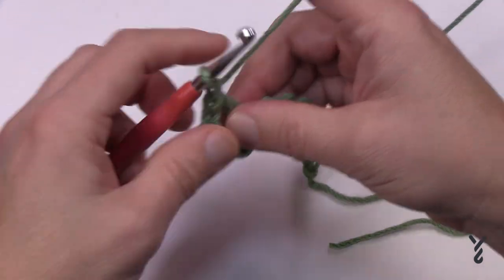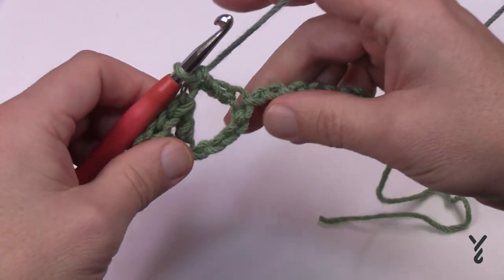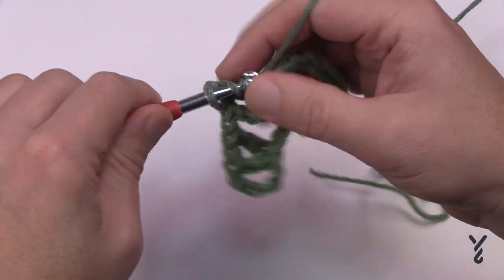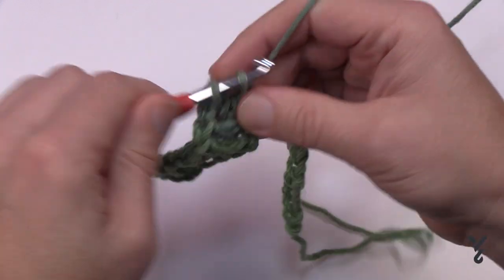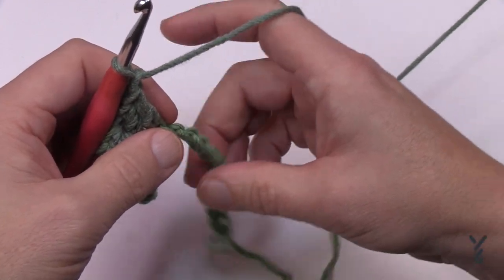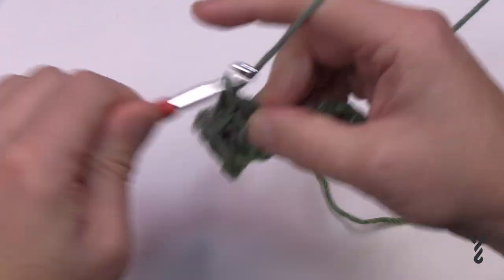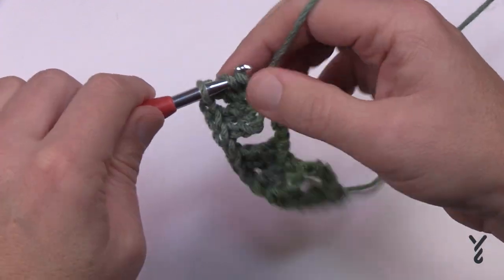Before that, chain one, then skip four and go to the fifth — double crochet, then double crochet the very next one for a V-stitch: double crochet, chain one, double crochet. The next chain is a double crochet by itself. Then chain one and create another one — skip only three this time and go to the fourth one away and do the same thing: double crochet, V-stitch, then a double crochet by itself. It always looks the same.